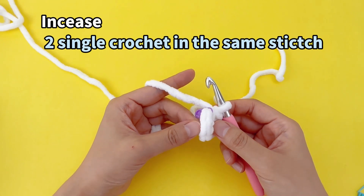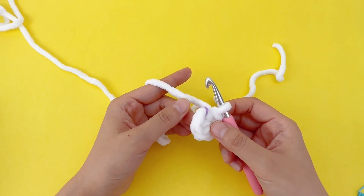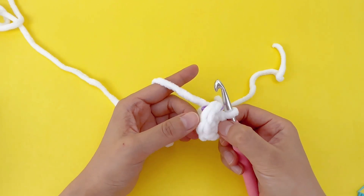Let's talk about increase. It means working two single stitches into the same stitch. In this round, we're going to work six increase stitches in each of the six stitches from the first round.